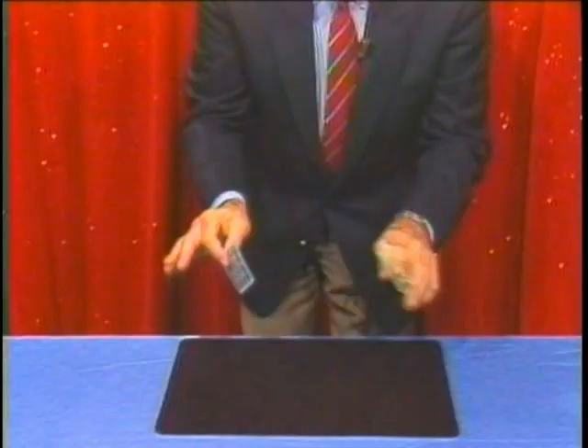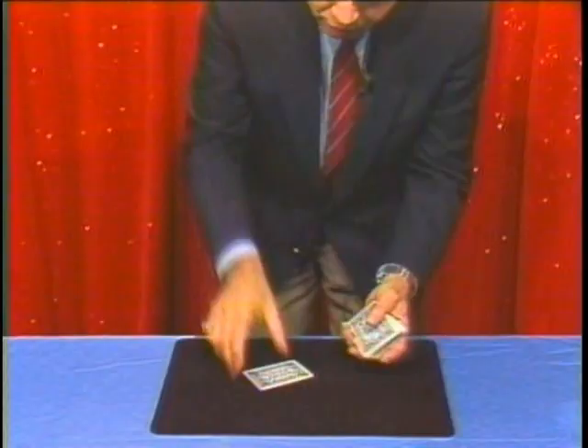I've been asked to show the invisible pass, so I will. Would you like to see it again? That's a joke. The invisible pass. Incidentally, there are magicians only in this studio, so there's no exposing going on here.